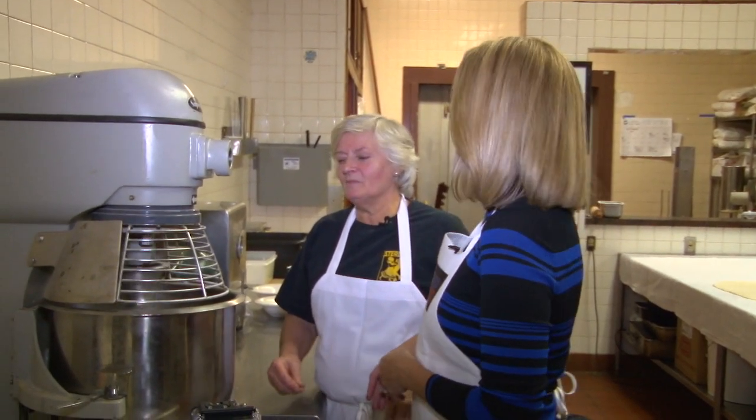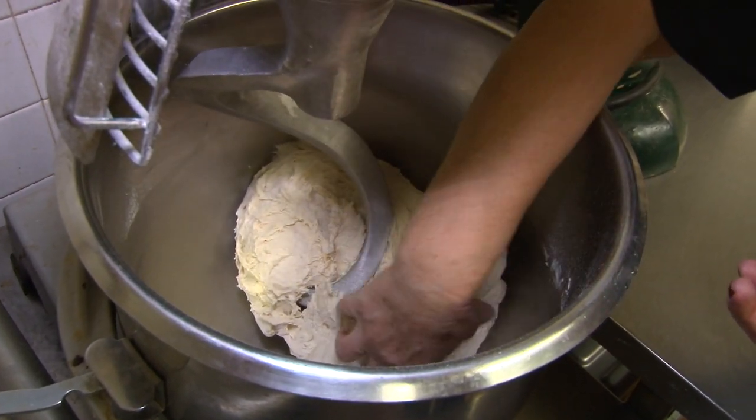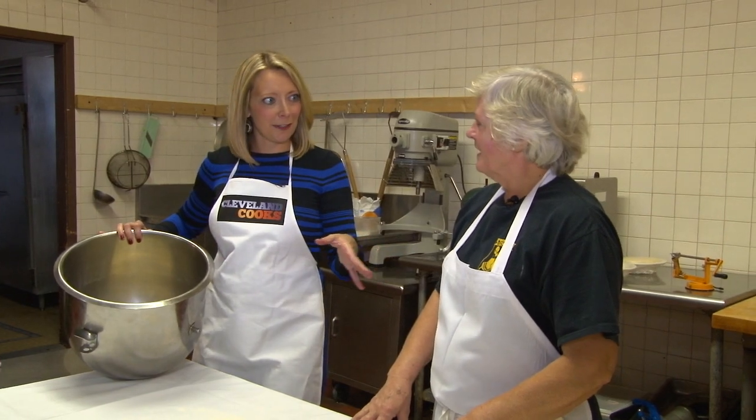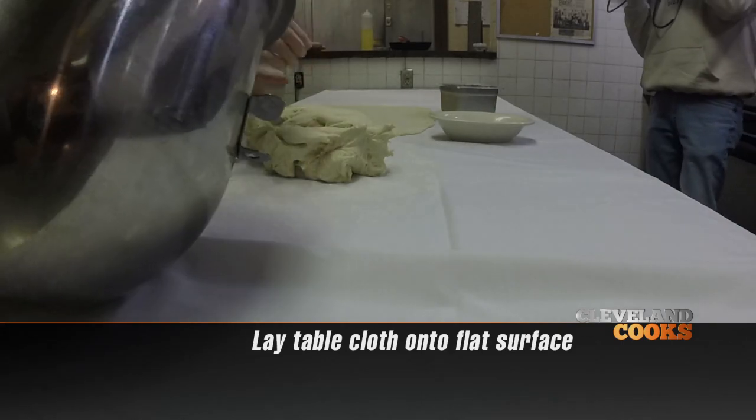Of course she hasn't. I remember I was maybe eleven — oh, it's so easy. Let's take a look and see what it looks like. Won't it rolling out? Yes, I do. All right, what do we do next, Kathy? We're gonna empty the dough onto a floured tablecloth.